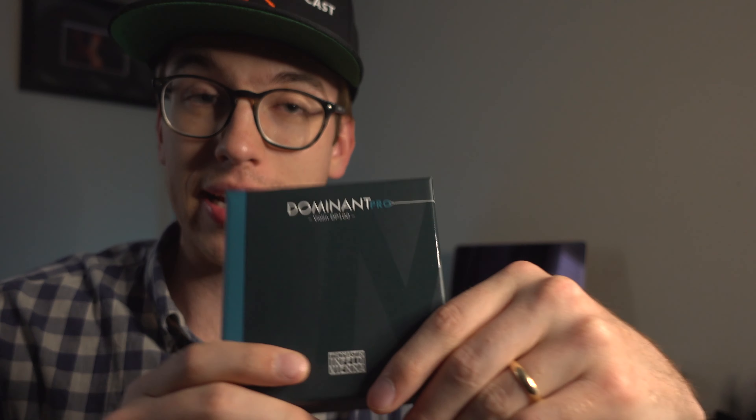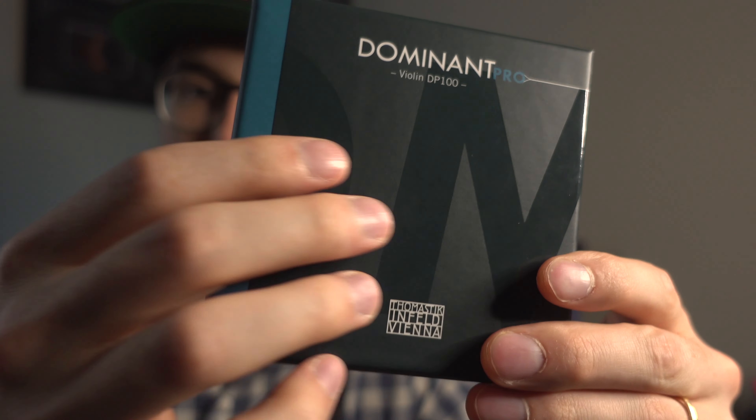So we have this box here, and I got an entire full set with the carbon steel E10 and then the A, D, and G strings on full synthetic. So this is a full set of violin strings from Dominant Pro. First impressions of the box — it's very nice, it has a nice matte finish, feels very premium compared to the original Dominant line of strings.